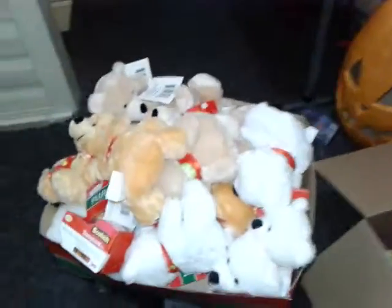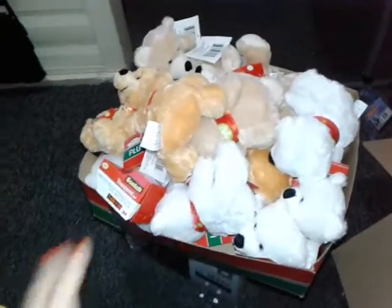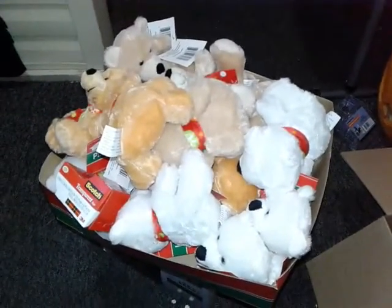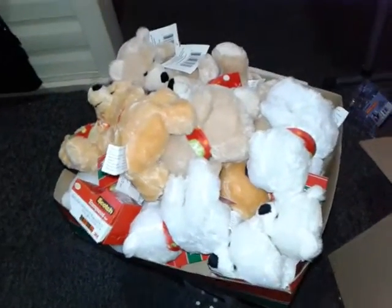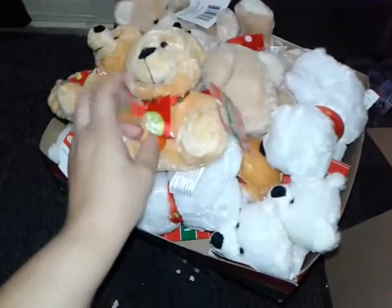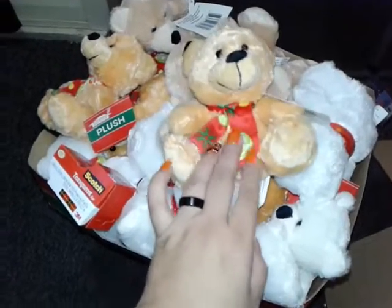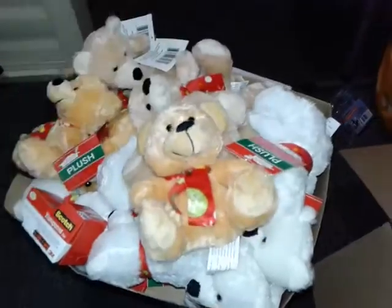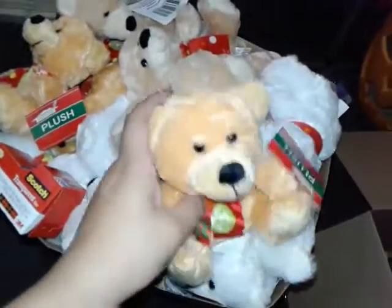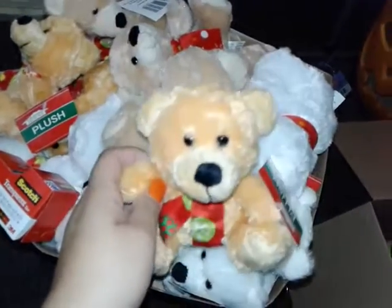I got this for Isaac because he's in preschool. He's going to be giving little gifts out to his classmates, so I bought 19 of these Christmas bears. I'll gift wrap them and he will be like a little Santa Claus for his class. I'm not sure if I should attach a candy cane to it, or maybe some Christmas gummy bears — something soft.